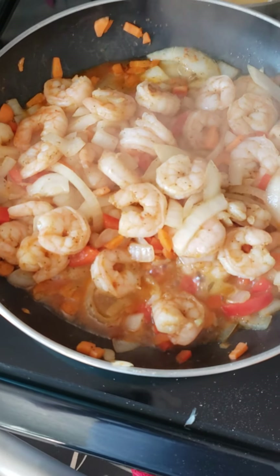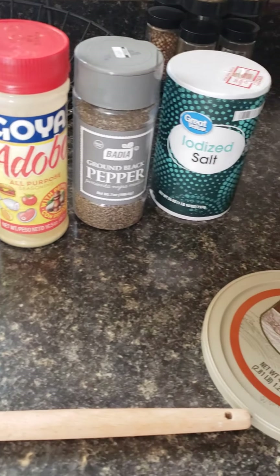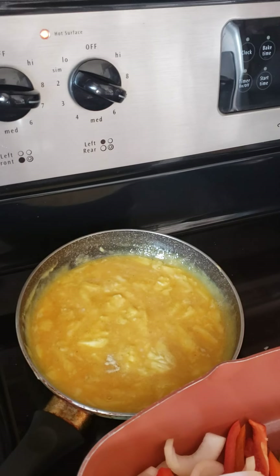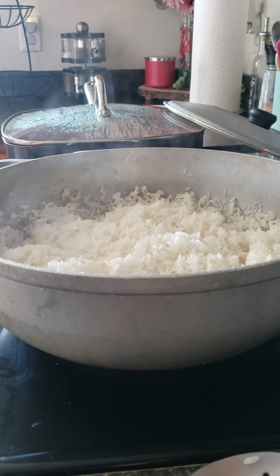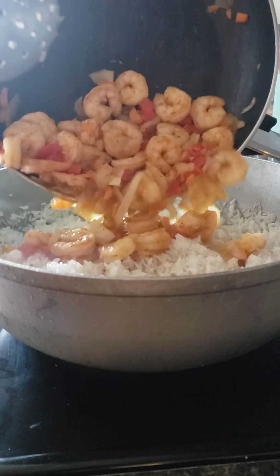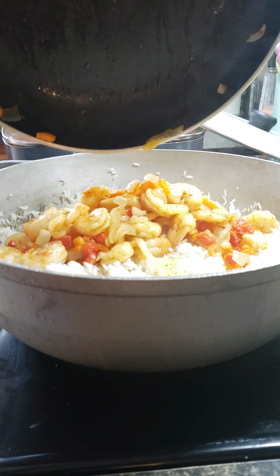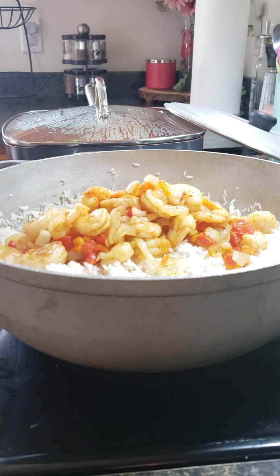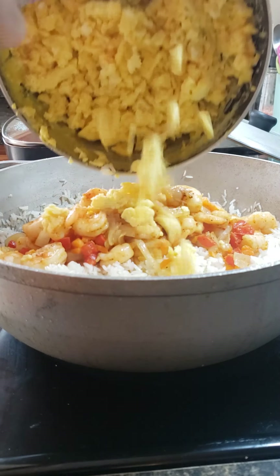So we have the white rice, the shrimp with cabbage, onions, red pepper, eggs. The ingredients are Old Bay, garlic, adobo, pepper, salt, and butter. Don't forget to put a little bit of adobo in the eggs. Now I'm gonna be mixing everything together. The specialty here is the scrambled eggs.